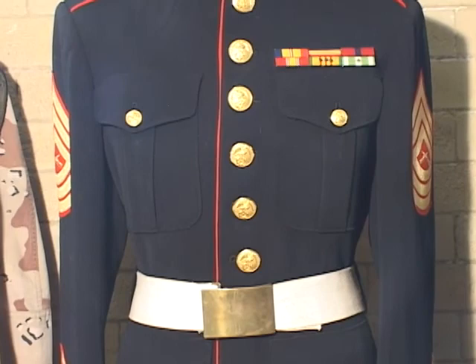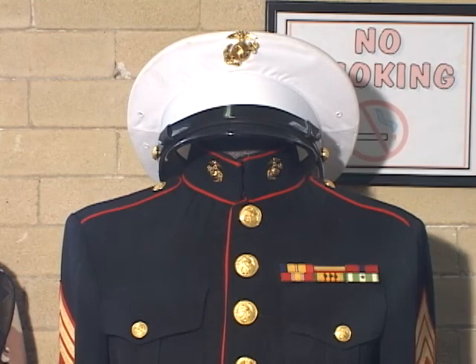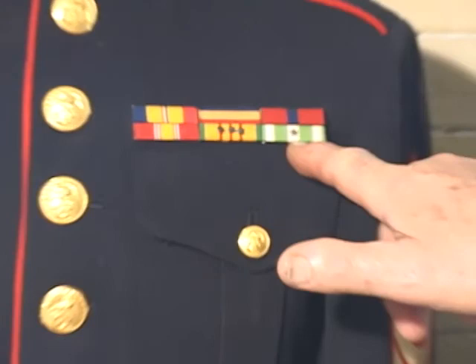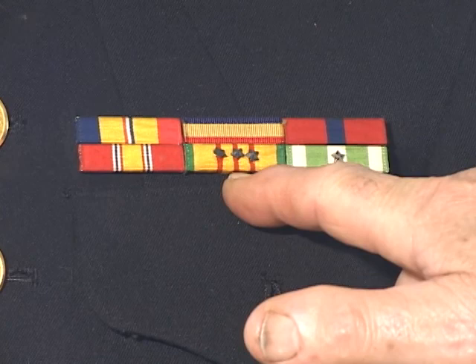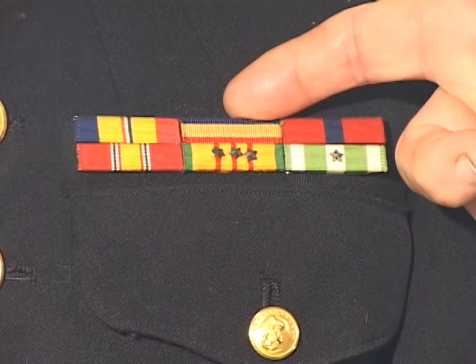This is a typical Marine enlisted dress blues from the 1960s–70s period, which is when this fellow served. He was a master sergeant and served in Vietnam. He has the Vietnam Defense and Vietnamese Service ribbons with three stars. There's also the one the Vietnamese issued, along with the Marine Corps Good Conduct Medal, the Army-Navy Medal, and another ribbon I can't recall.